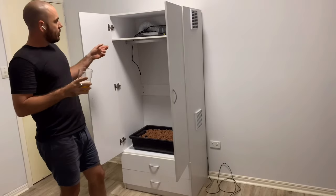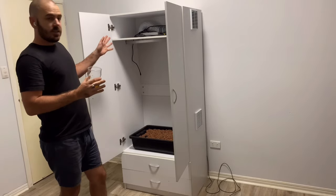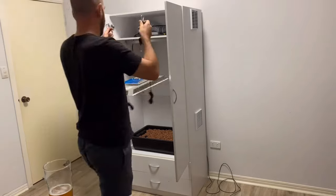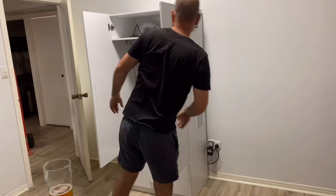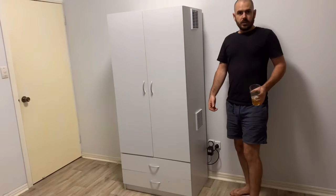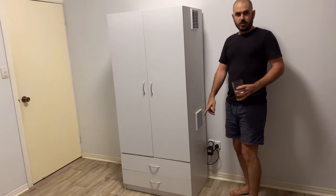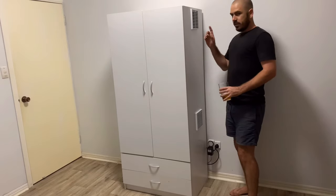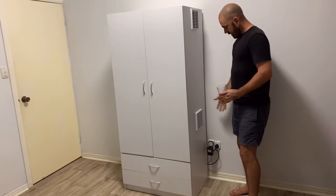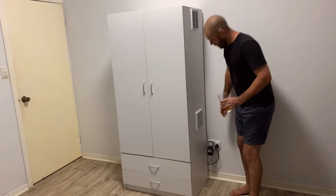Now we can hang up the light and plug it all in and see how it goes. The reservoir's full, the pump's in place, the fan's in, the light's in, and it's all plugged in ready to go. Let's power it on.